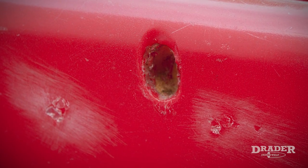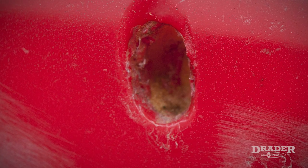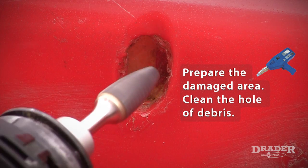Hi, I'm Bruce Leckie from Drader Manufacturing and I'm going to use the Drader injector weld to repair a damaged playground slide.